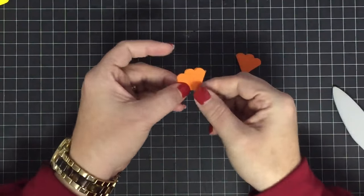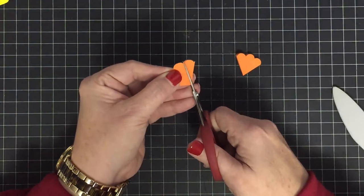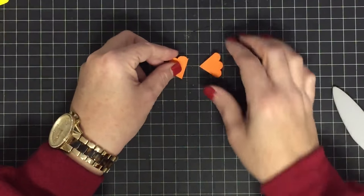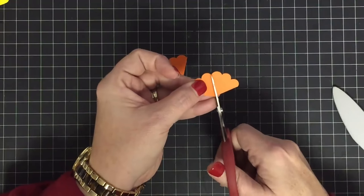Now I have four scallops left. I don't want this one, so I come down to the same point and cut that angle, cutting away the scallop I don't want. Then I open this up and slice it in half — this gets me four little scallop plumes.